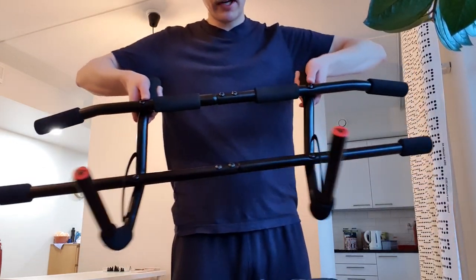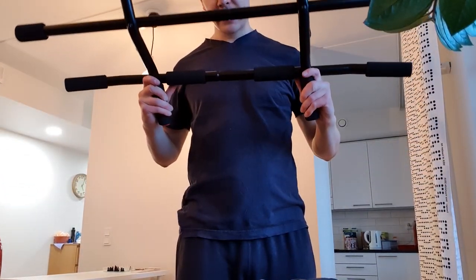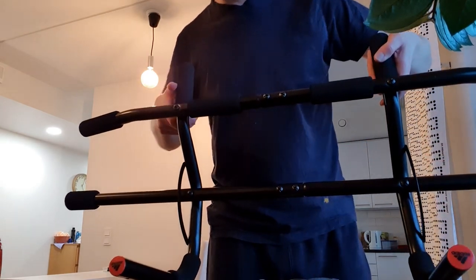As you can see it's moving quite a bit. I guess I have to make the screws more tight.